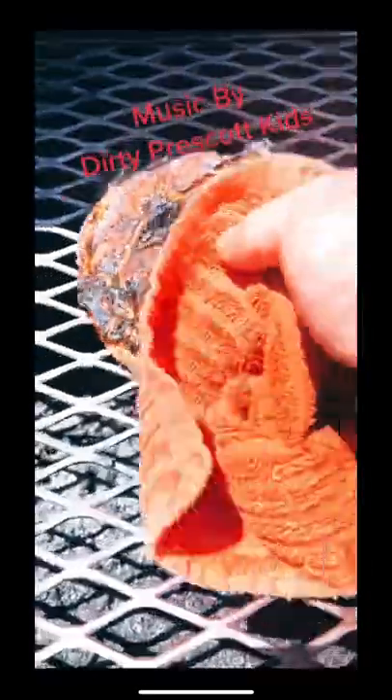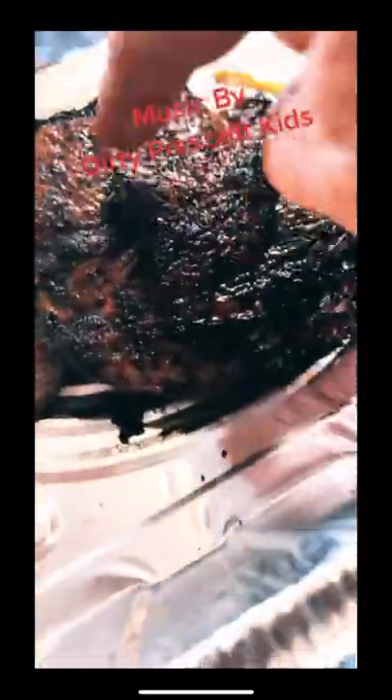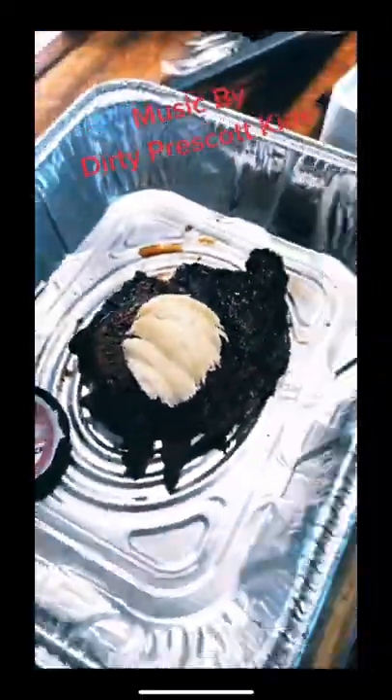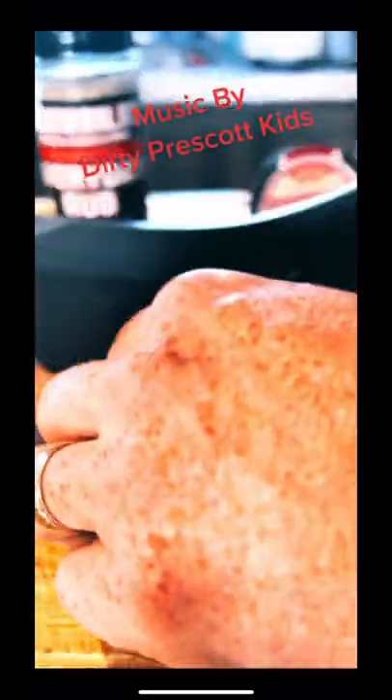When you think it's about where you like it, take it off and check it. Make sure it's at least 130°F — that's medium rare. If you have to, put it in the oven. But if it's ready, just put a piece of butter on it and lay a little tin foil lightly over it.